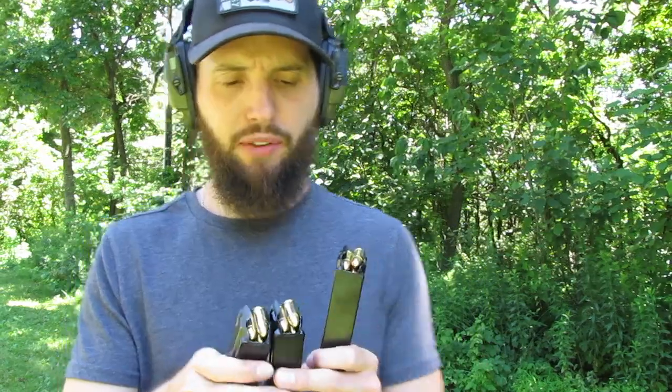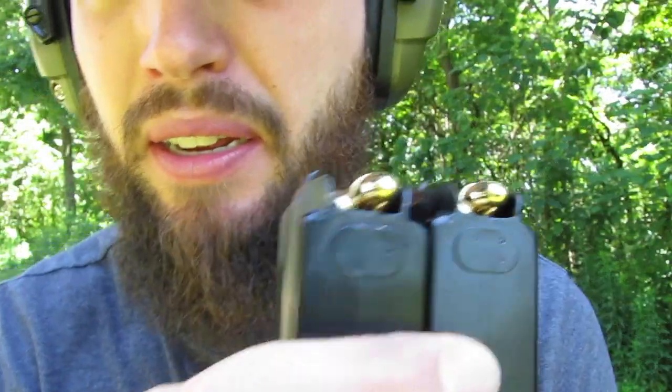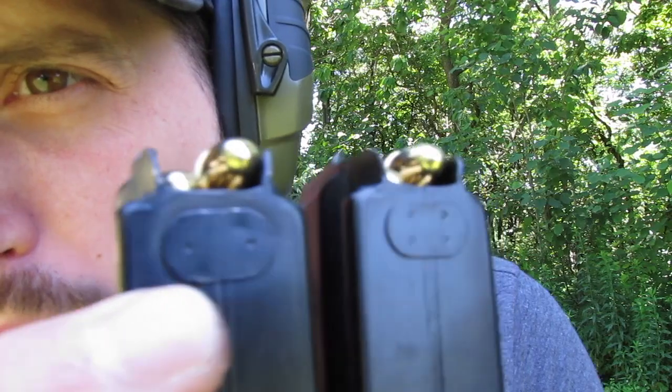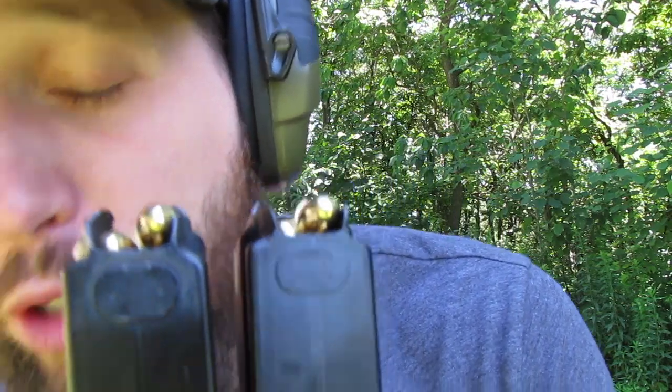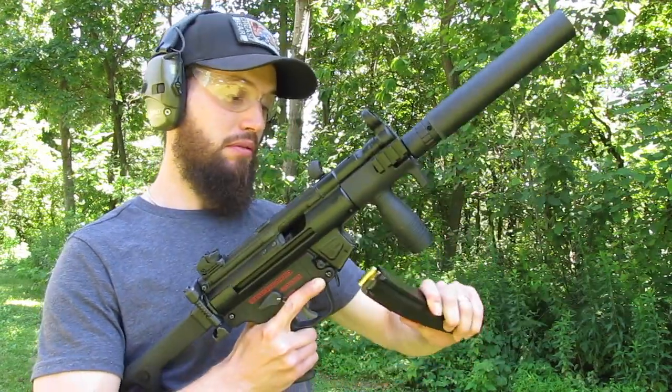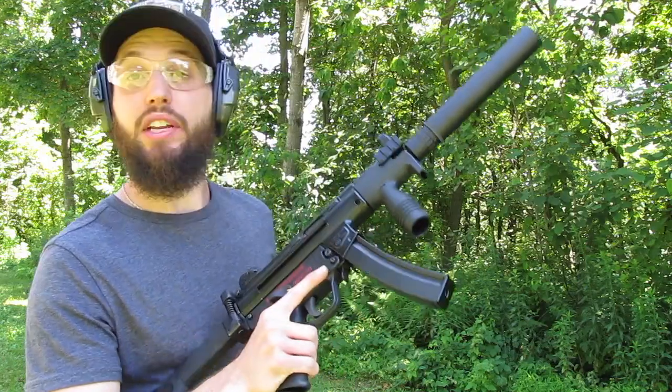All right, here we go. I've got one mag filled with 30 rounds of 115 grain and the second one filled with 30 rounds of 124 grain to see if they'll run suppressed. The visible difference between the old and new mags is the spot weld — on the old ones it's a two-spot weld, on the new ones it's a four-spot weld. That's what they told me; I don't know if anything else changed, but that's it. Let's do 115 grain first and see if we have any issues.